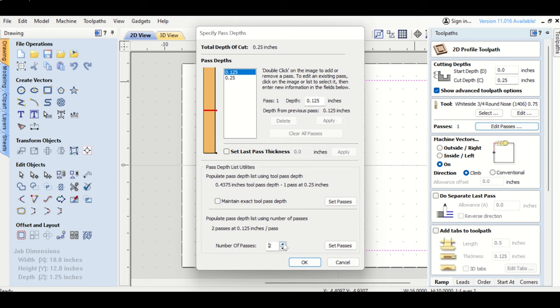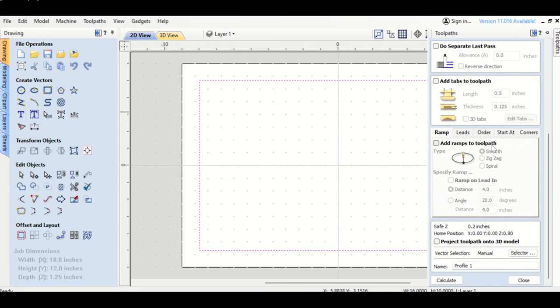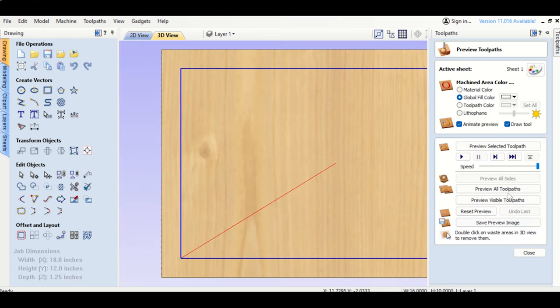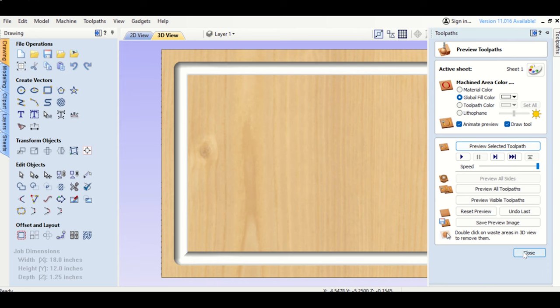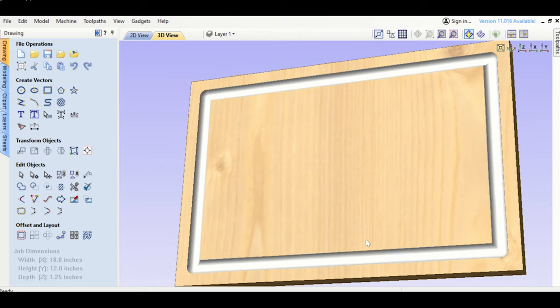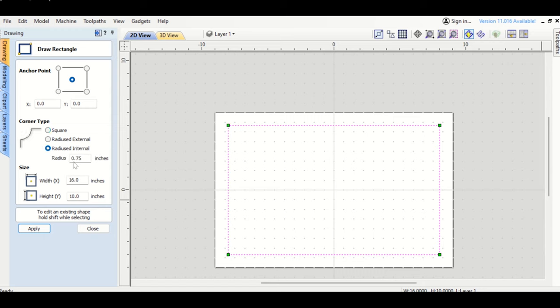Doing multiple passes ensures my board doesn't jump, especially as it cuts through end grain on the sides — that's where it really wants to jump. Make sure you're clamped down. Then click Calculate, preview it, and there you go: your toolpath with your clearance and measurements. That's basically how to run a juice groove with a rectangle.